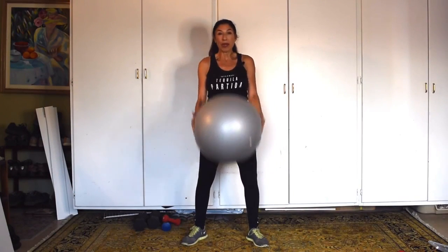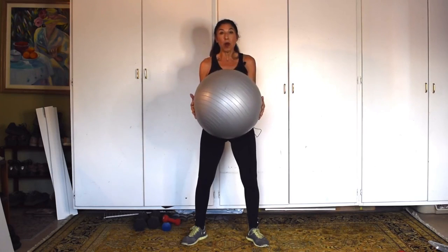I'd like to show you some exercises with the ball. Now this is a rather small, medium ball, so whatever one you have will just be absolutely perfect. You don't need to go out and buy one this size.